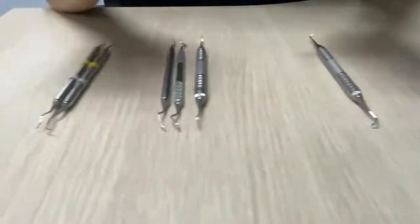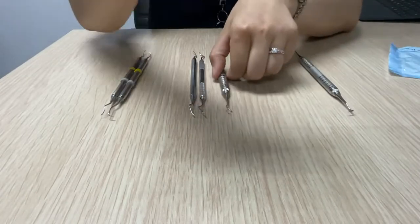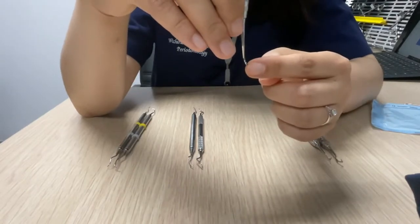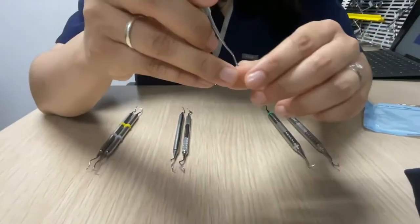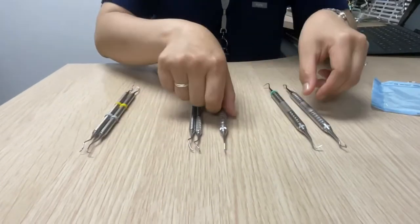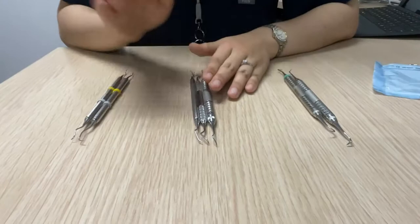These are all the instruments we have in the clinic. The first one is the sickle — you can see the end of the sickle is sharp, compared to the curette right here, which has a dull end like the shape of a spoon. We have three categories of instruments roughly: sickle with the sharp end, these three are universal curettes, and these two are Gracey curettes.